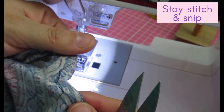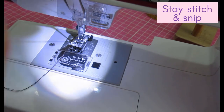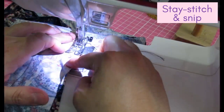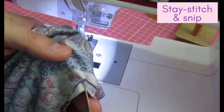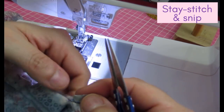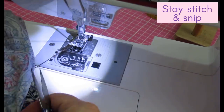Sewing this little area as a stay stitch is a bit difficult with this type of knit because it's so flimsy and lightweight — it just wants to shift around. I'll snip into the little corner and now I can extend this and sew it all in one go. I'll do that for both sides and then carefully pin again.